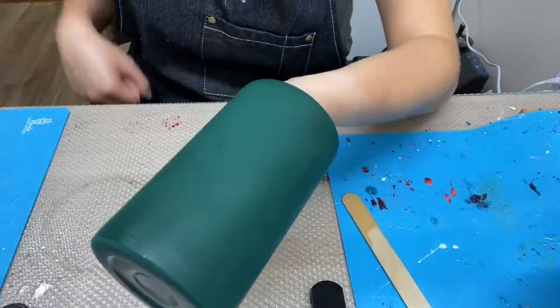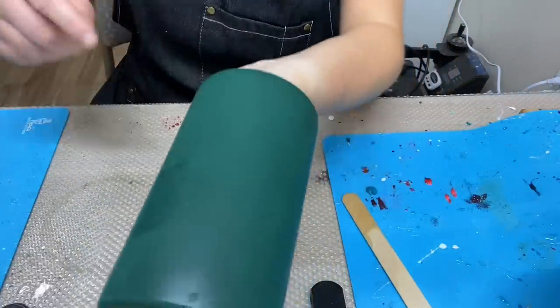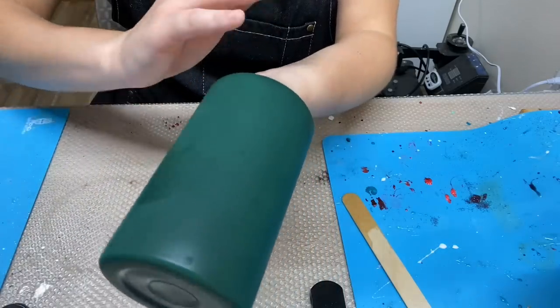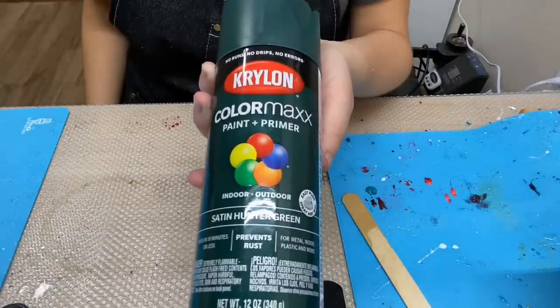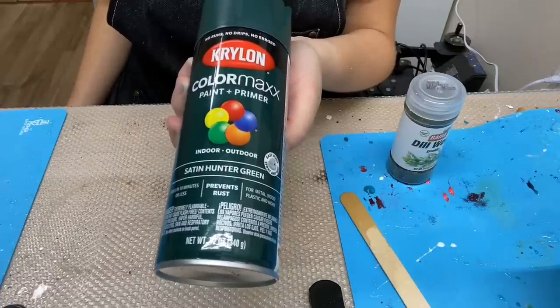Then I went ahead and spray painted this tumbler. As you can see, it doesn't have to be a pretty spray paint job — I actually got the spray paint wet here. You're going to be covering this up, so you just want a nice base on there. The spray paint I used is by Krylon, satin hunter green. I let the spray-painted tumbler dry for about 25 to 30 minutes.